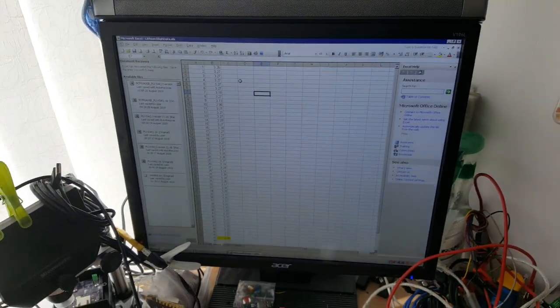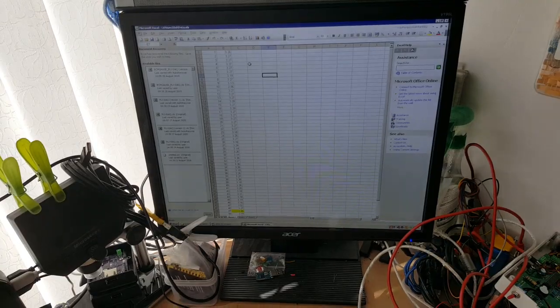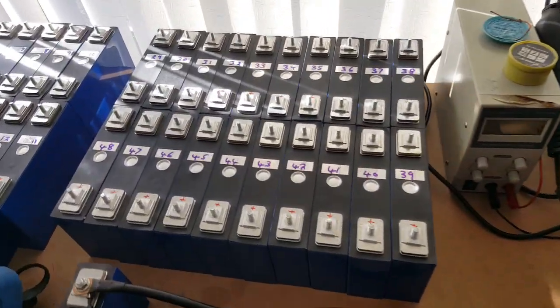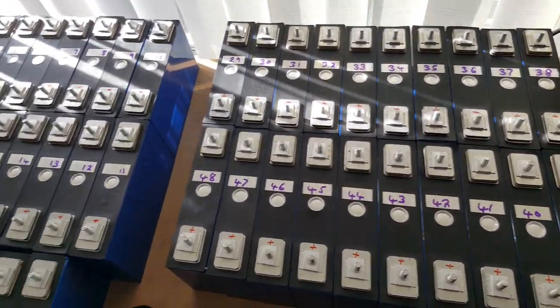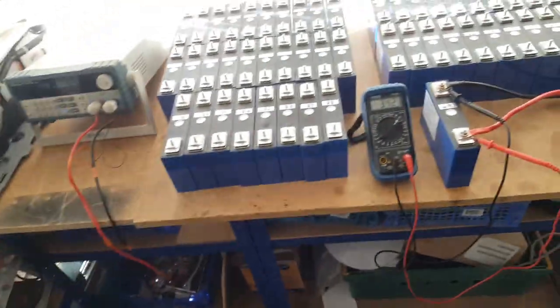I've got a spreadsheet here with the starting voltages, and I'll update that with the capacities for each cell. I've numbered them all and given each one a unique ID, so I can characterise them and go from there.